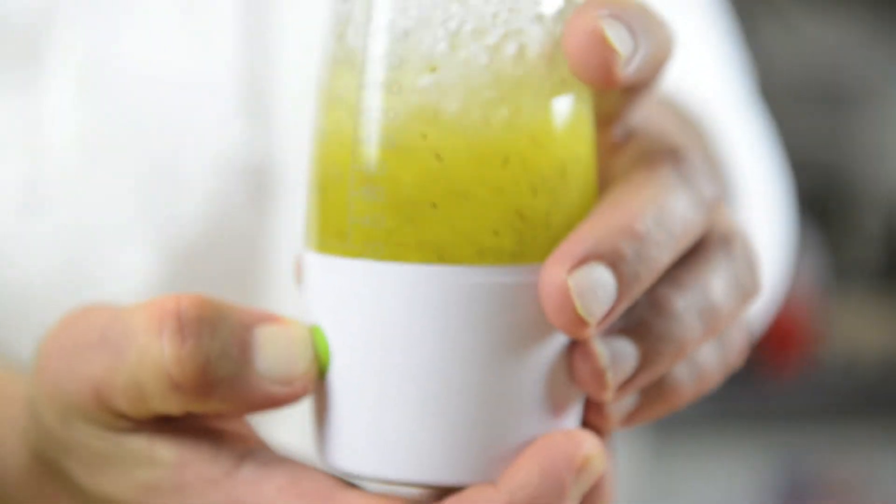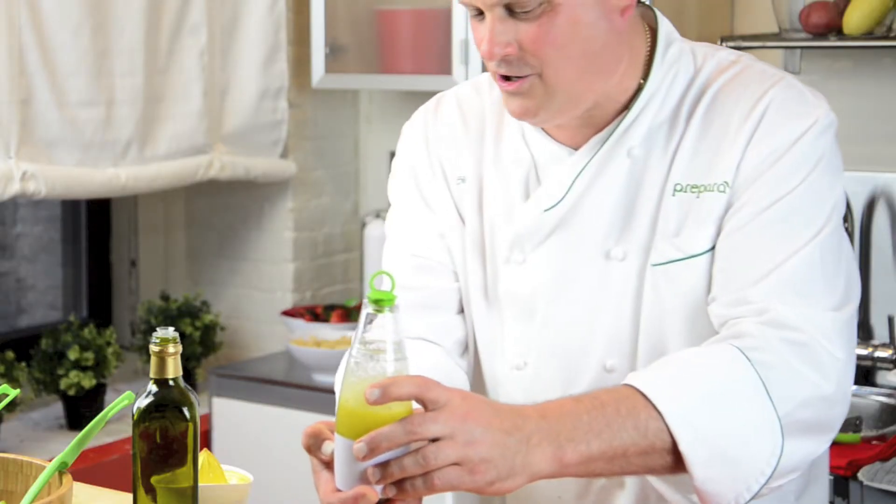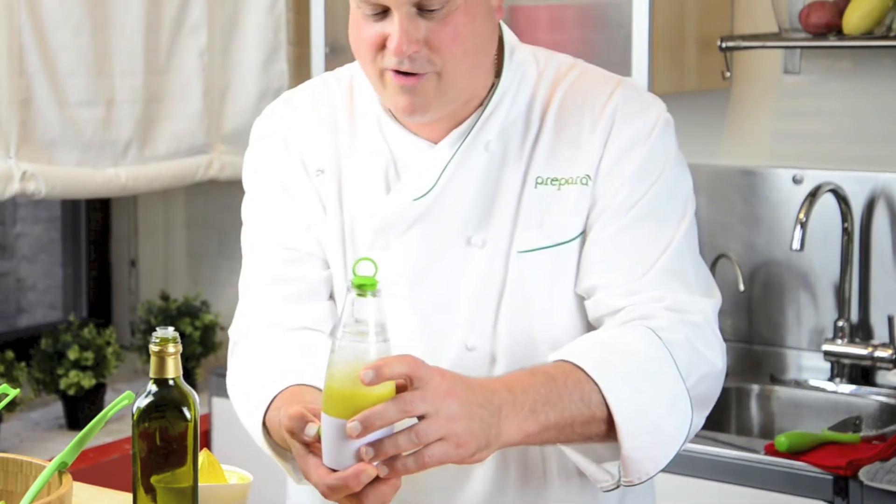Press the button — this emulsifies it. Kids love this; if your kids want to get into the kitchen, this is a great tool for that. Give it a nice shake, let's take the top off.